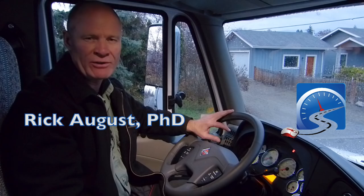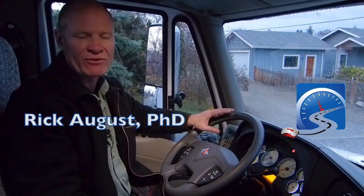Hey Smart Drivers, Rick with Smart Drive Test talking to you today about how to test the Tractor Protection System. Any truck designed to pull a trailer with air brakes is going to be equipped with a Tractor Protection System, which consists of the Tractor Protection Valve.